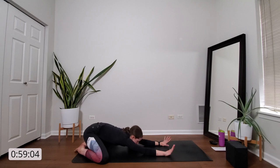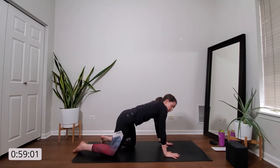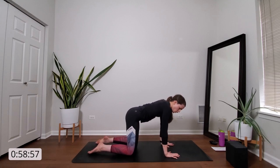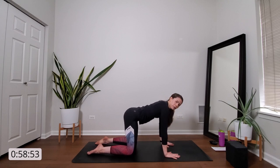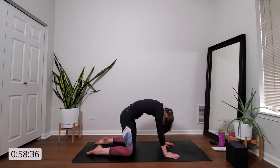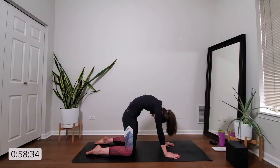On your next inhale, press weight into your palms and rise up to tabletop position. Stack your shoulders over your wrists, hips over your knees, and draw your belly button in and up towards your spine to engage your core. Inhale, cow pose — drop your belly, lift your head and tailbone, pull your heart through to the front of your space, gaze forward. Exhale, cat pose — press into your palms, arch your spine to the sky, gaze between your thighs.